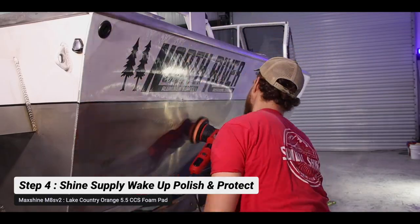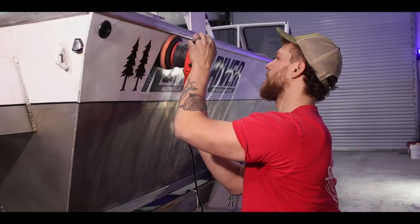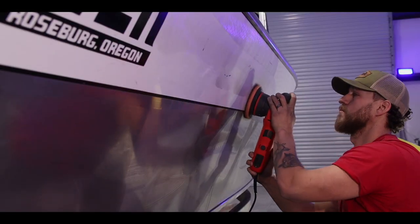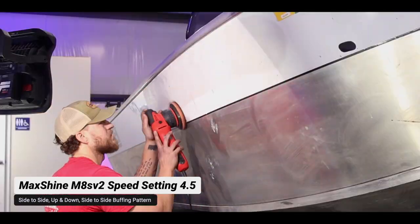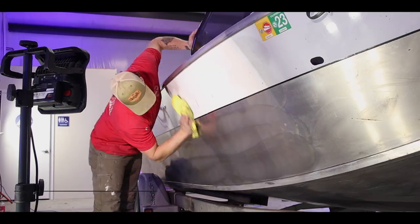The bare aluminum is leaving a black soot — it did the same thing on the compound step. When we wash the boat we'll remove that black soot, which is basically just from the aluminum, so don't worry if it looks funky. The real reason we're doing this polishing step is to remove the light hazing and light swirls that the Chop Top put into the surface.